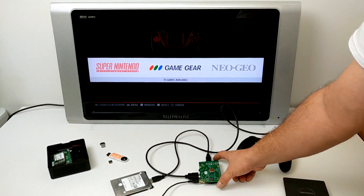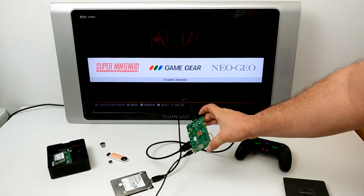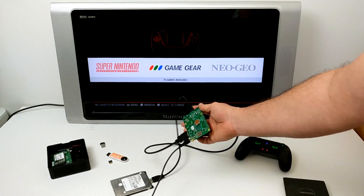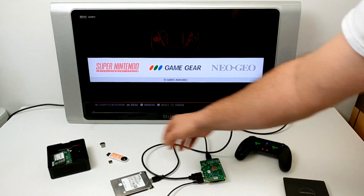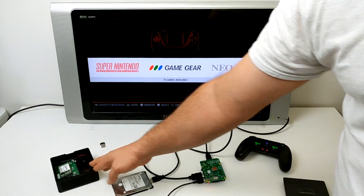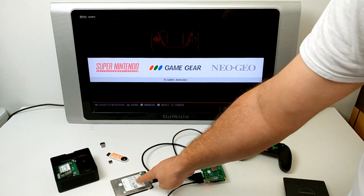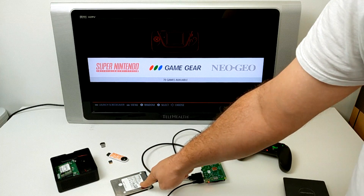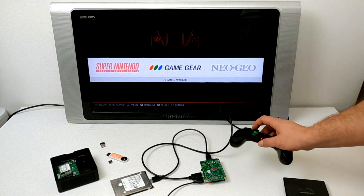I really appreciate you guys watching. I'm going to leave some links below to videos I previously did on the Element 14 Pi top and how to program your Raspberry Pi to boot from USB. I'll also leave links to Amazon for all the equipment I'm using in this video, and I'll throw some USB hard drives down there so you can check them out if you're interested. Really appreciate you guys watching — if you could hit that like button and subscribe. Like always, thanks for watching.